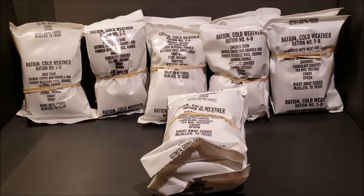That was the unboxing of the 1996 Right-Away Foods Company Ration Cold Weathers, or RCWs. A huge thanks to anybody who donated during any of the live streams — if it wasn't for you guys, this wouldn't have been possible. Also a big thank you to my patrons, you guys really help me out.